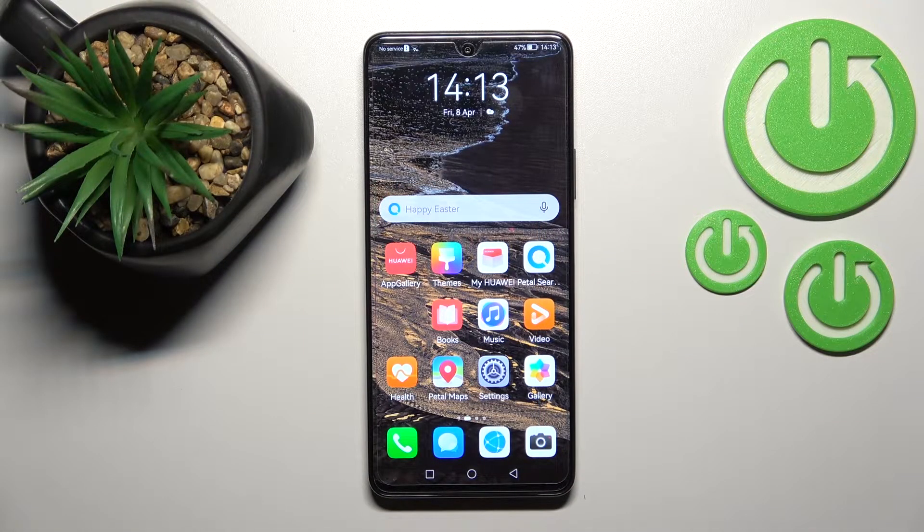Welcome. Today in front of me is the Huawei Nova 9 SE, and I'll show you how to enable or disable NFC on this device.